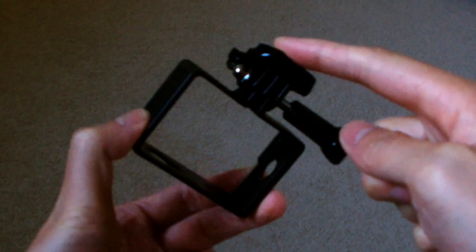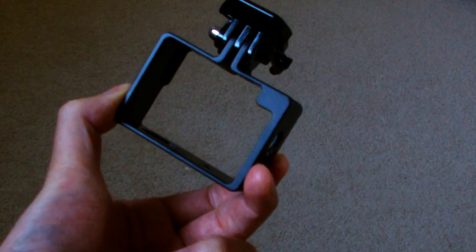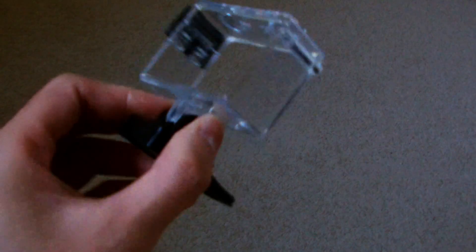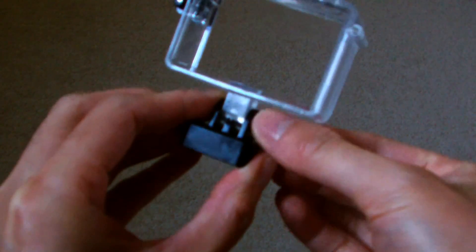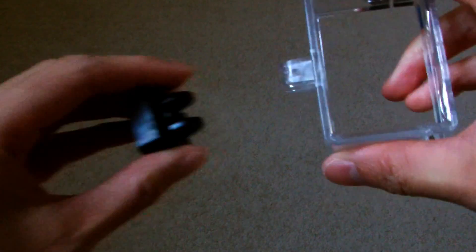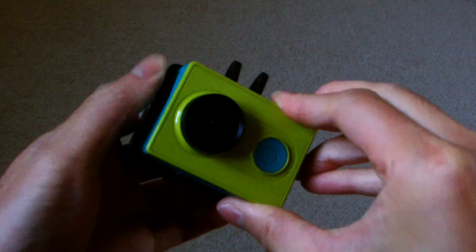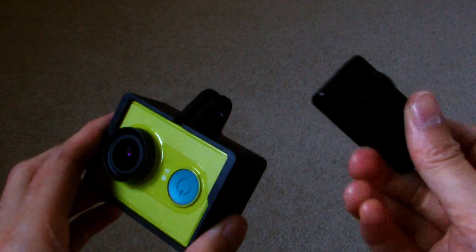First of all, I had to remove the clip from the Xiaomi Yi camera frame, and I had to do the same for the X8G frame. I then placed the Xiaomi Yi into the camera frame, and took the clip from the X8G frame and inserted it into the Xiaomi Yi frame.